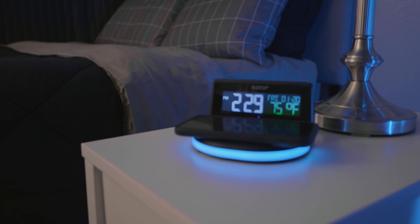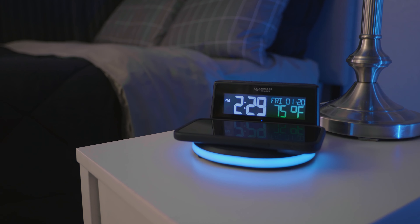But seriously, if you're looking for a convenient wireless charger and want some extra features like dynamic LED lighting, time, date, and temperature, look no further than this wireless charging alarm clock from LaCrosse Technology.